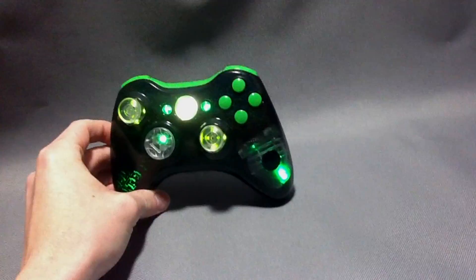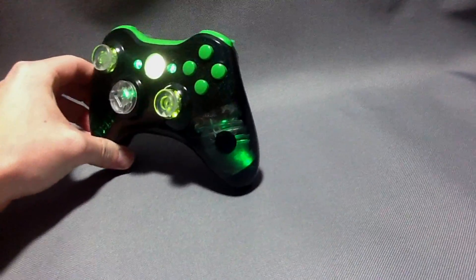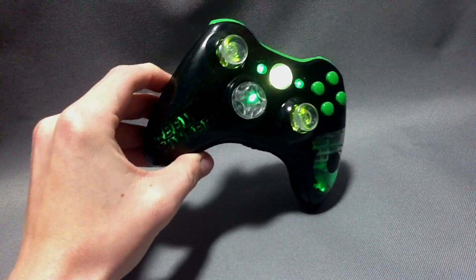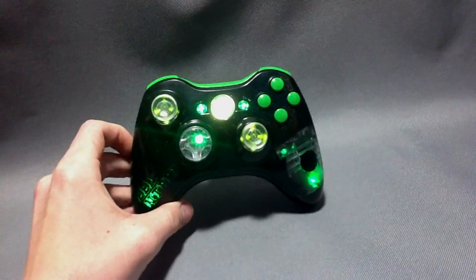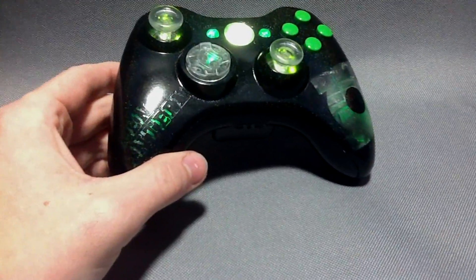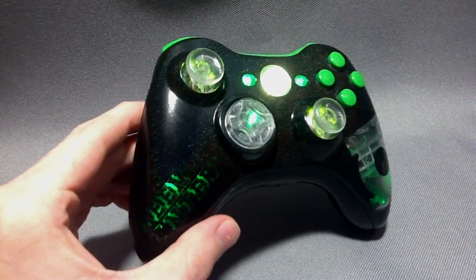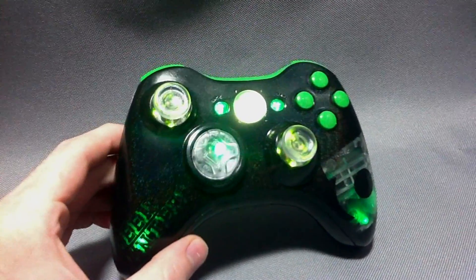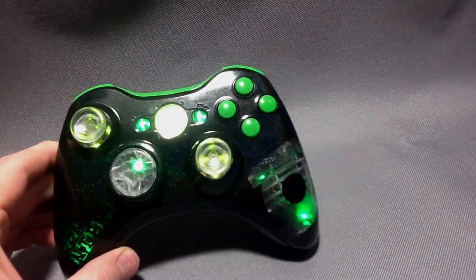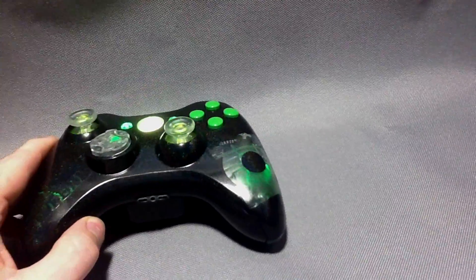Custom glow controller — as you can see it's got the Green Lantern logo right here on the right-hand side and it says Green Lantern in a 3D text. Hopefully I can pick it up in the camera here, but the paint is a black paint with a glitter finish in it. We've never done anything like this before on any controller, and that option is now available for any controller that we offer.